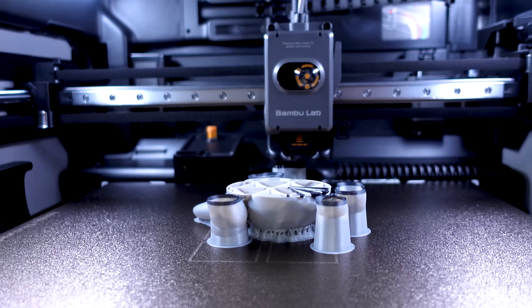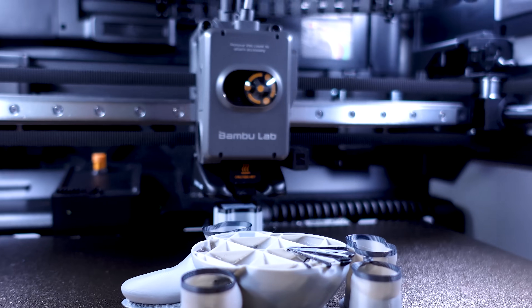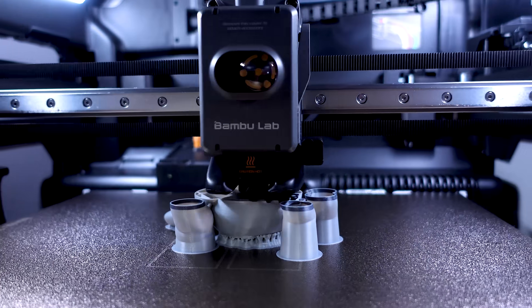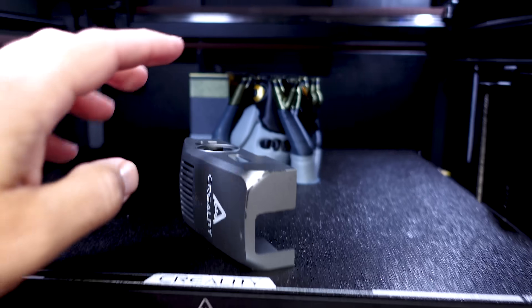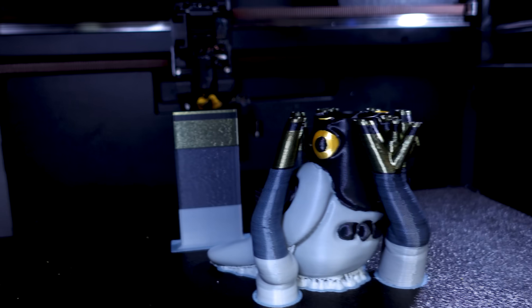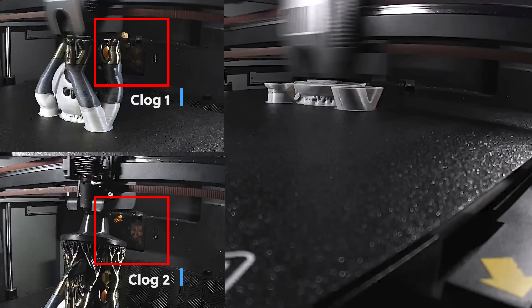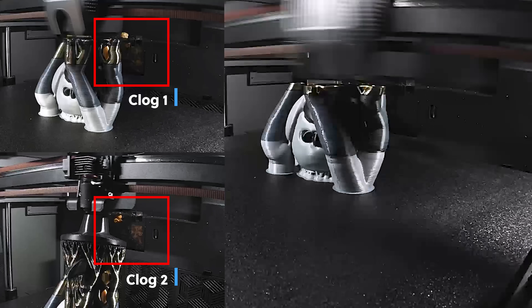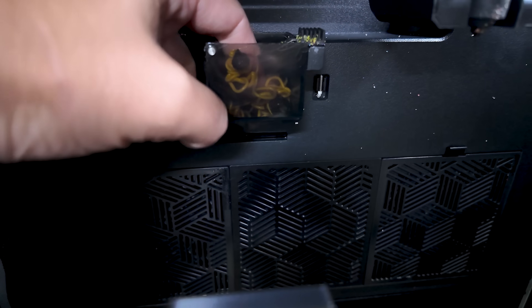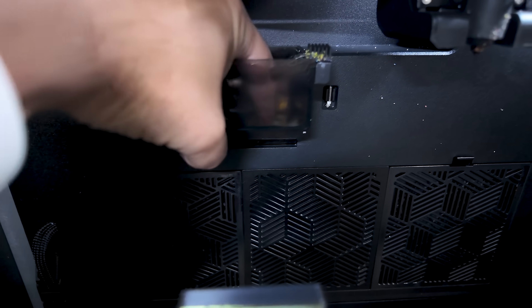I also wanted to do a multicolor test, so I took that bird file we previously sliced off, got it colored up, and sent it to either machine. Both printers ran into issues printing this file overnight. The K2 Plus was printing fine, however the front cover fell off at some point overnight and the poop chute in the back started to clog up and needed to be freed. This is a continuous issue I've had with this machine when printing in multiple colors.